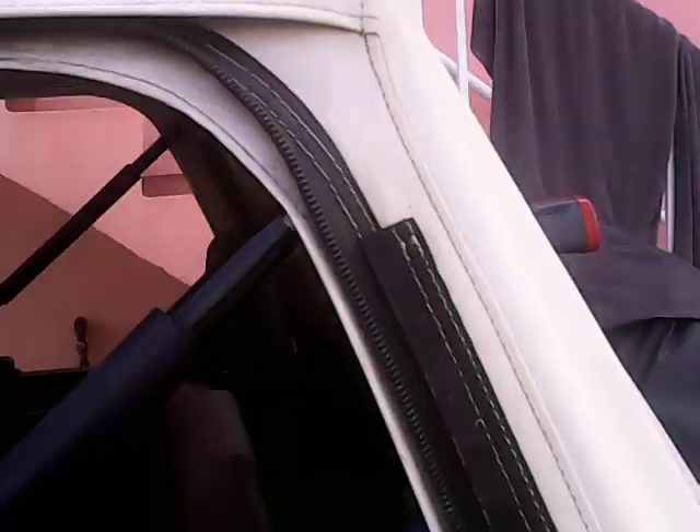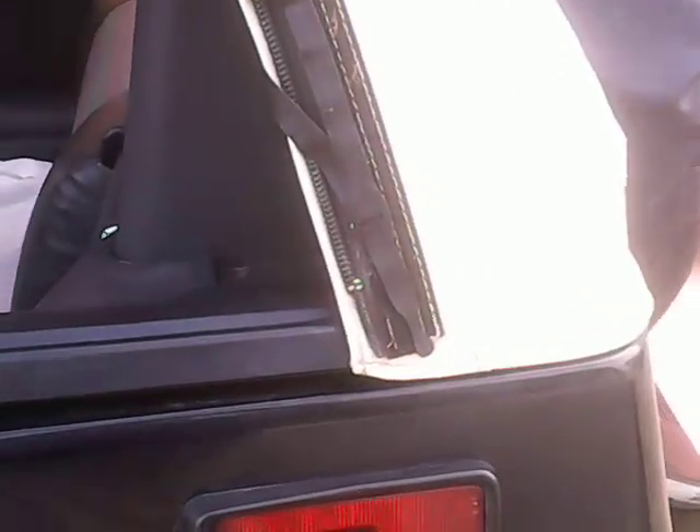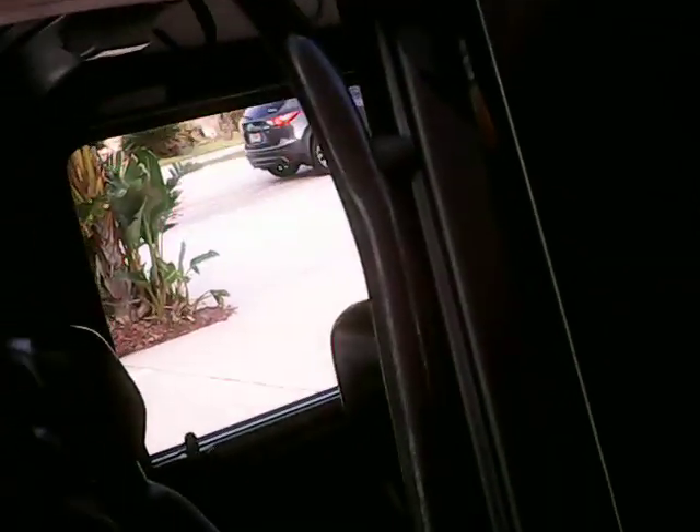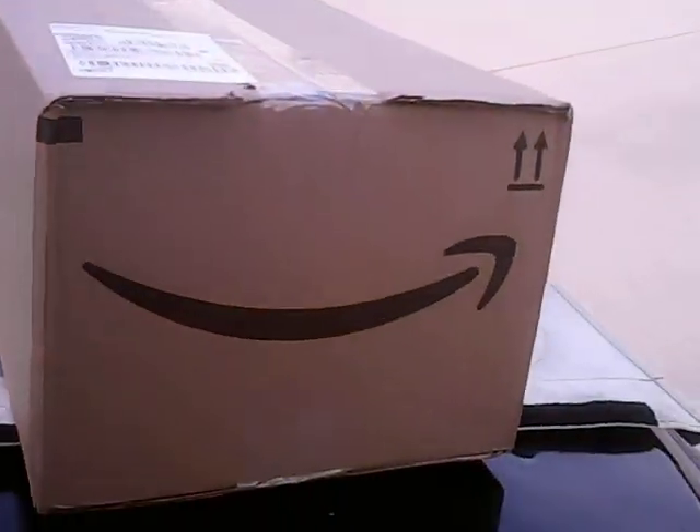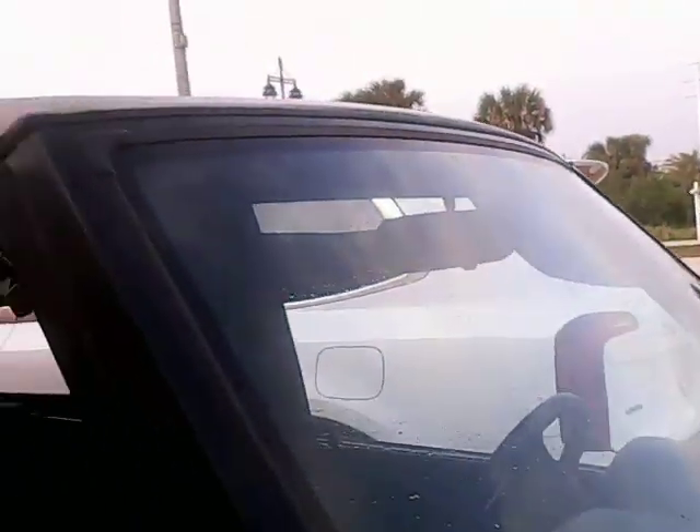To give you an idea of the condition of the current top — it zips up pretty well, a little bit loose in the back, the zippers aren't all that good but they do zip, so it closes up alright and latches. You can see it's got some seam issues, but basically it's doing okay. Very soon we're going to take it off.